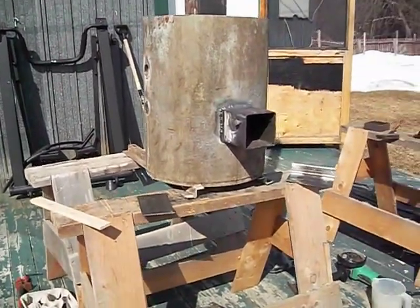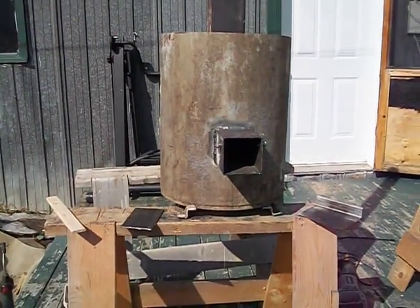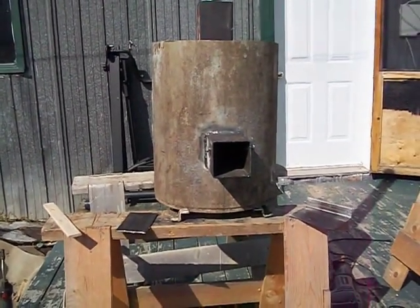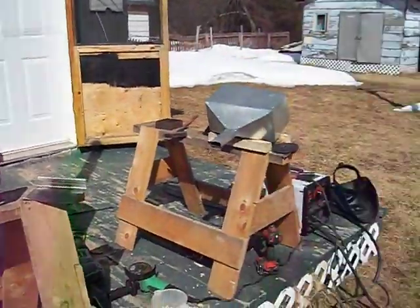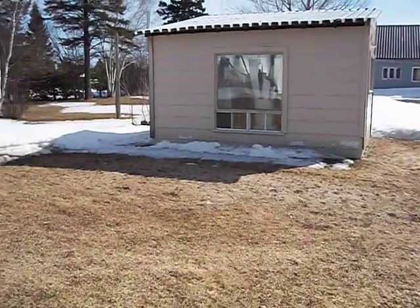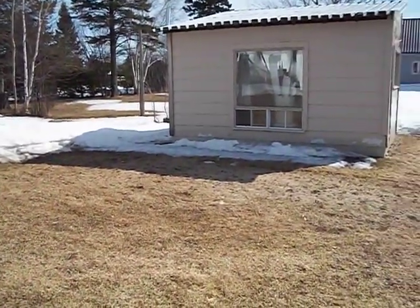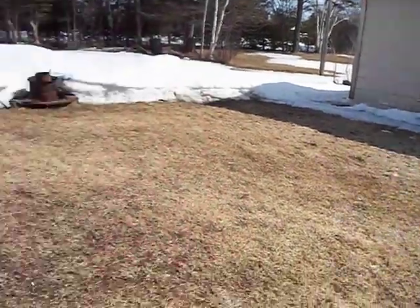Hello YouTube, this is ROM1. I built myself a little rocket stove but decided it was going to heat this little place, which is my greenhouse. Right now it's full of junk, but I will insulate it and then try my rocket stove in there.